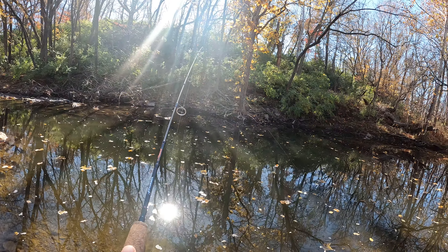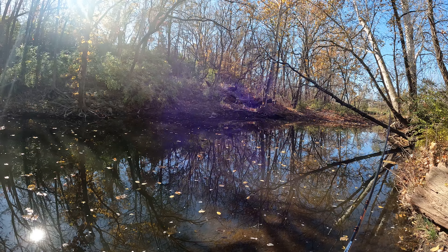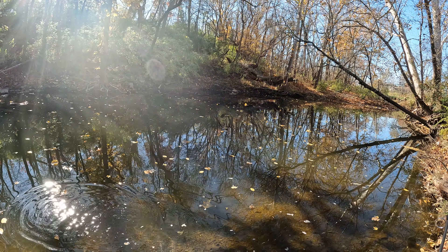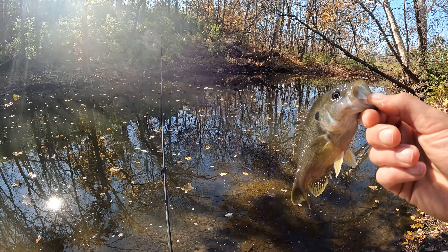Welcome back to the Everyday Fishing channel, down here at the creek again doing some ultralight fishing. We got one on — look at this little guy! That's what I'm talking about. He thinks he's tough, he thinks he's a big boy — one of them big old bass. No, he's just a little green sunfish. We got him though!